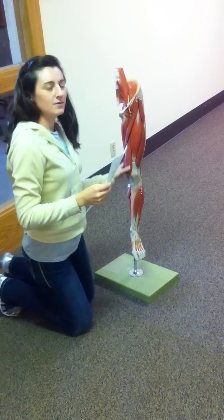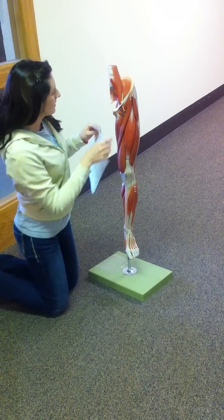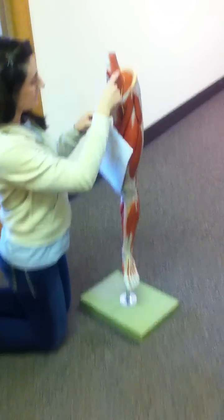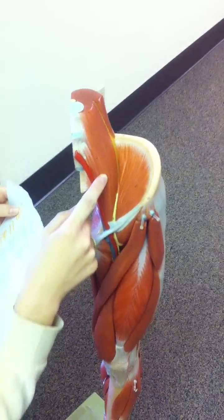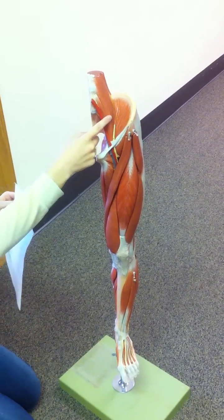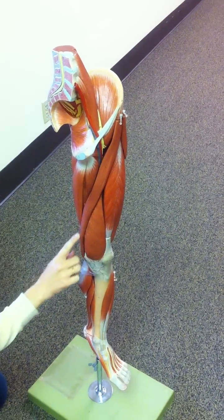So these are the leg muscles, and I'm going to go through them. The first one is right up here — this is the psoas major. The next one is the sartorius; it's this small S-looking one.